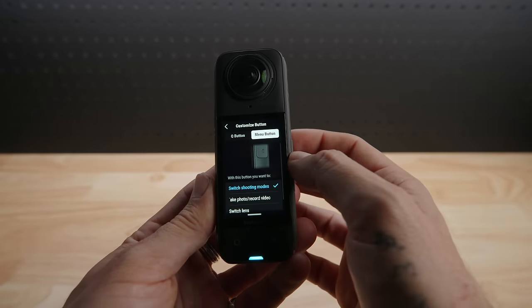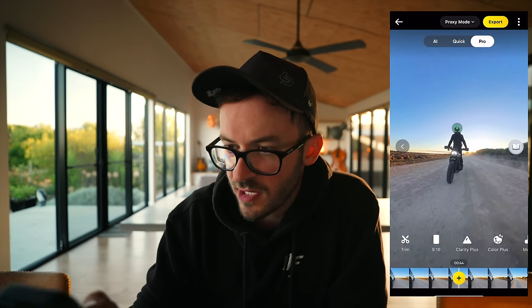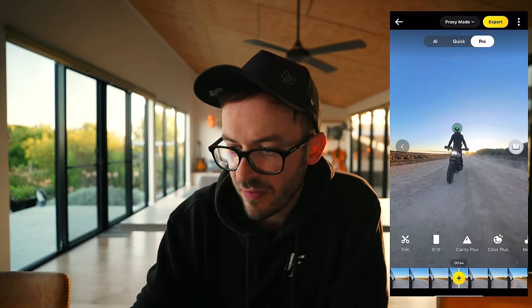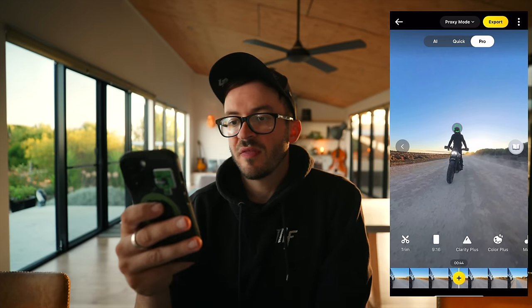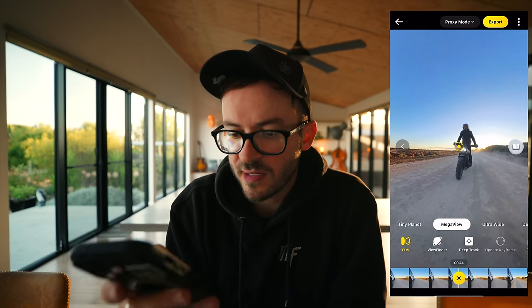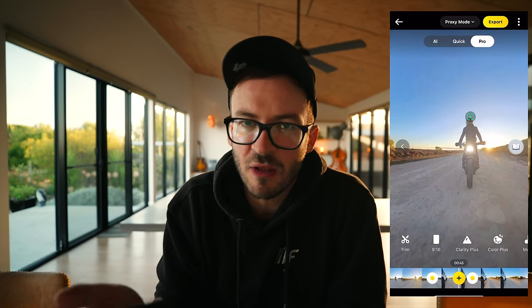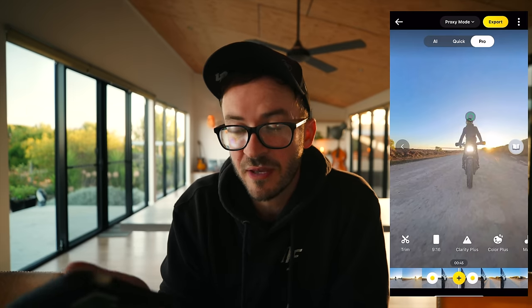Editing 360 footage can be pretty tedious for some. Insta360 have taken this into consideration and redeveloped the software and the app. There are three different editing options at the top: Pro, Quick, and AI. Pro is the old-school way where you choose your keyframes and mark them all in, then change each one — it's a bit long and tedious, but that's how I edit in the studio app.